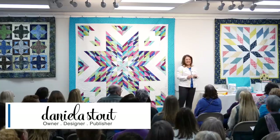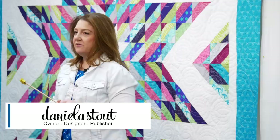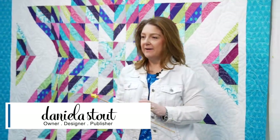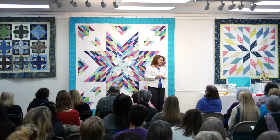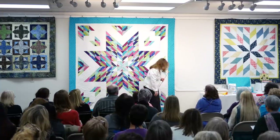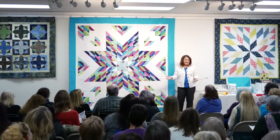Good morning everyone. Welcome to Strip Club. My name is Daniela and I'm going to show you a new pattern that uses two and a half inch strips. It's called Almost a Lone Star. It's not quite a Lone Star, right?